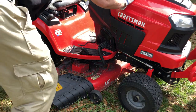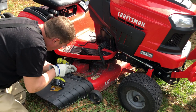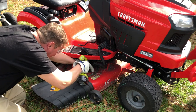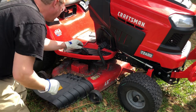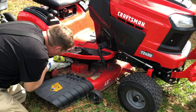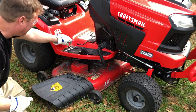What you're gonna need for this job is just an impact with an angle drive on it. You're gonna have to make sure the unit is turned off and not engaged. For safety purposes, we really need to make sure those keys are out of there.